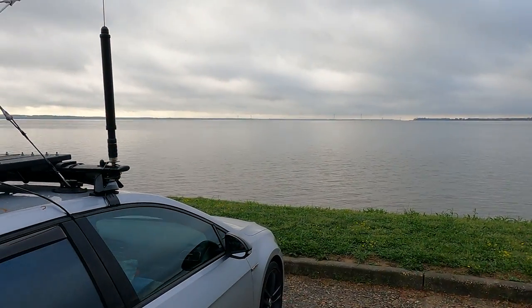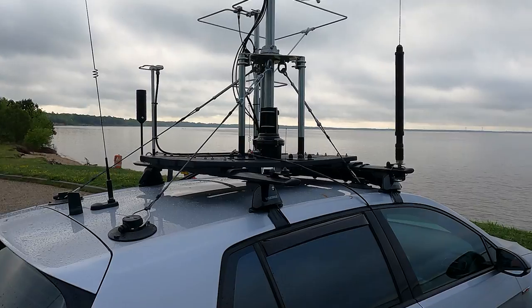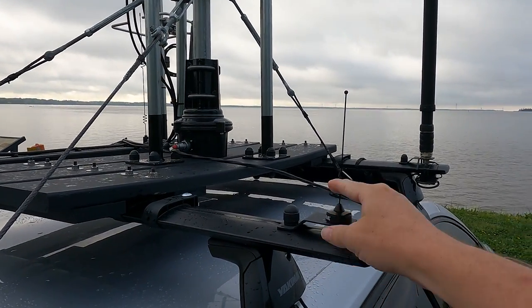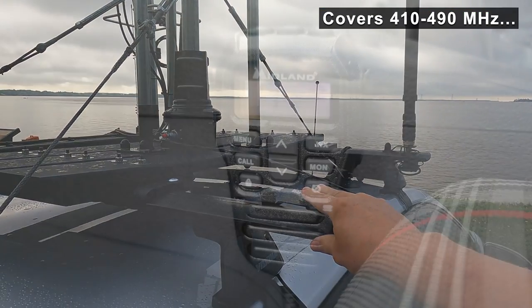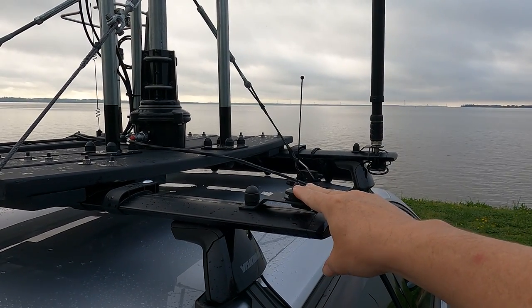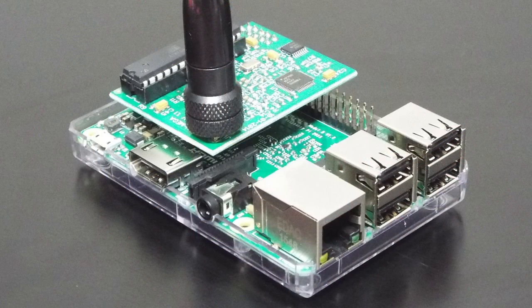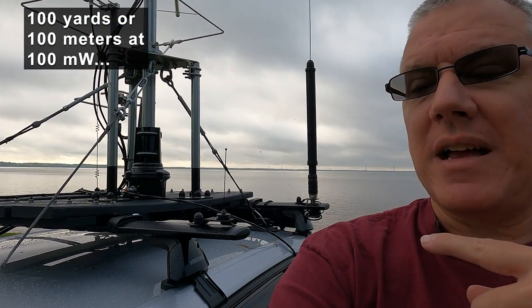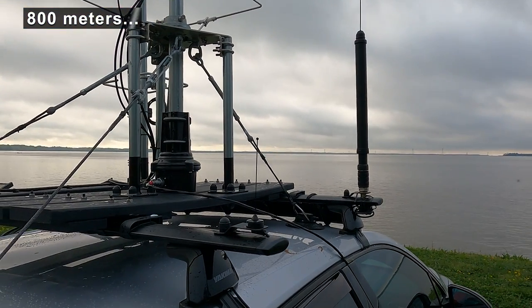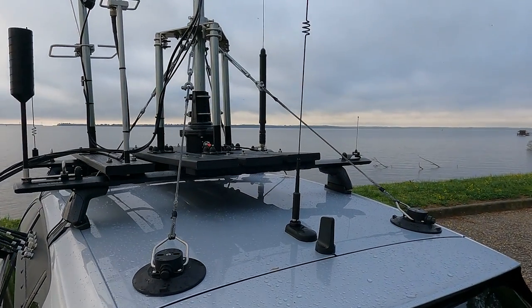I have an antenna mounted at each corner of the roof rack. This one changes a lot — right now it's a little 450 megahertz antenna, very wide-banded, so I can use it with GMRS or 70 centimeters. It's currently unplugged but I could plug it into my DV mega, which is a private D-Star access point. My DV mega is a Raspberry Pi with a mezzanine board — there's an antenna inside the car, and I can reach it from about 100 yards with a handheld. With this exterior antenna, I wonder if I could reach it from a half-mile radius.